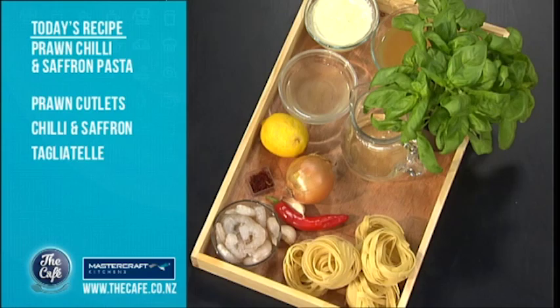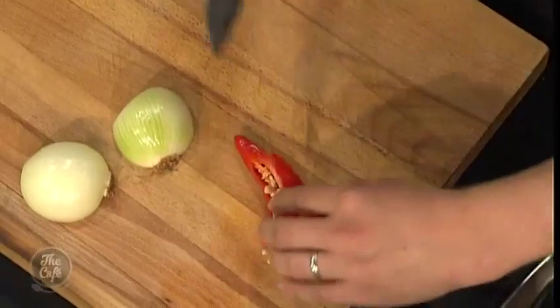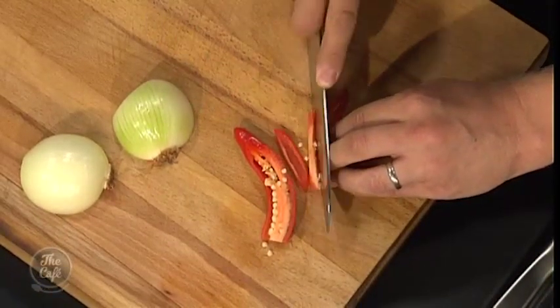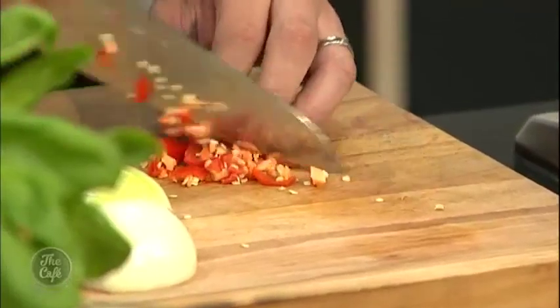First of all, to make a really fast dish, you need to do some mise en place — that's what we call it in the business. Basically it's just preparation work. So I'm going to chop some chillies, chop some onions, chop some garlic. And then once we start cooking we can go straight through, cook the whole dish, plate it up and enjoy it.